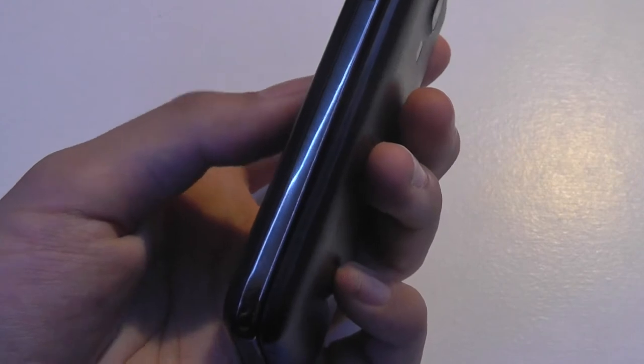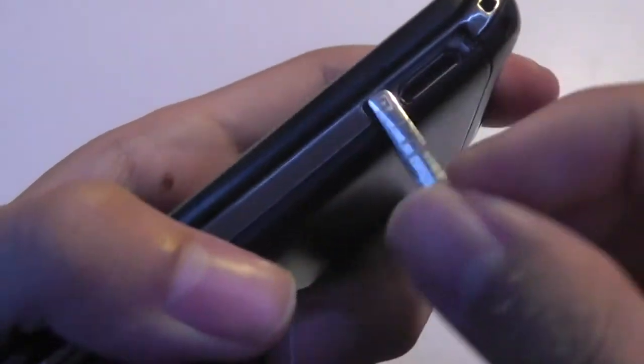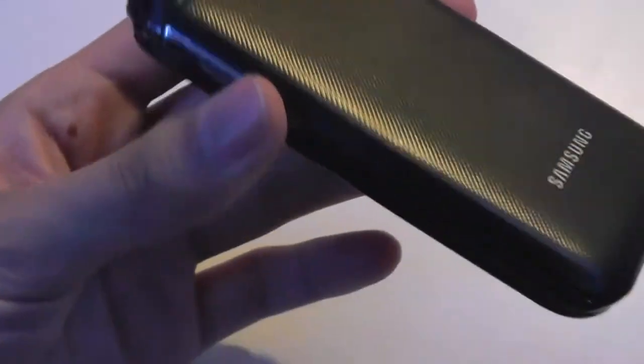Pretty slim, it also has a chrome accent which is fairly elegant and matches the design tone of a lot of Galaxy devices from maybe one or two years ago. Over here there's the aforementioned proprietary Samsung port that also doubles for headphones, so you have to use an adapter — unfortunate that there isn't a 3.5mm jack. Up here there is a lanyard cord slot for charms, which seems to be something more popular in Asia.